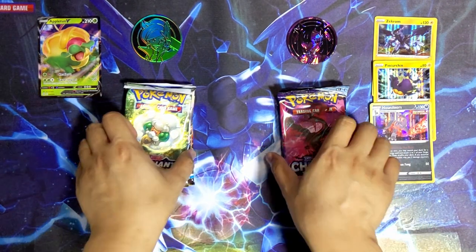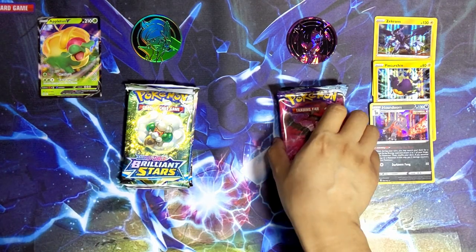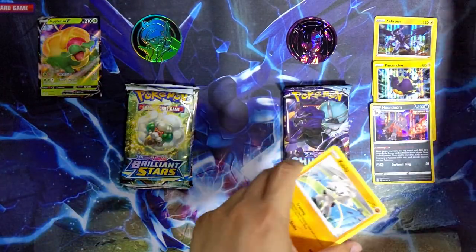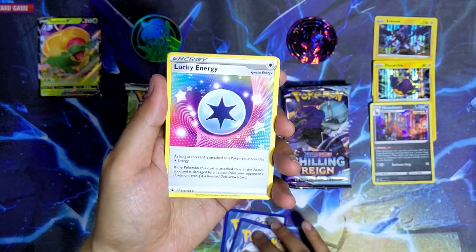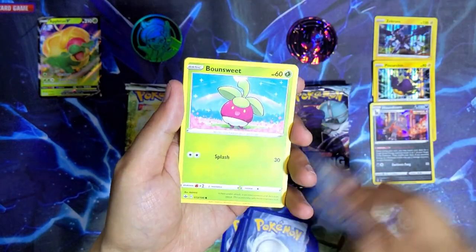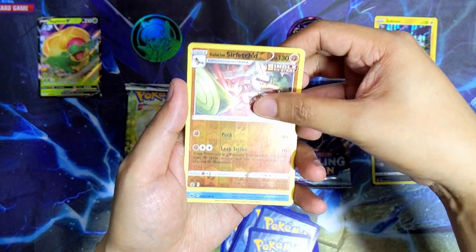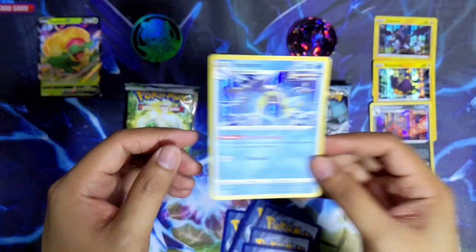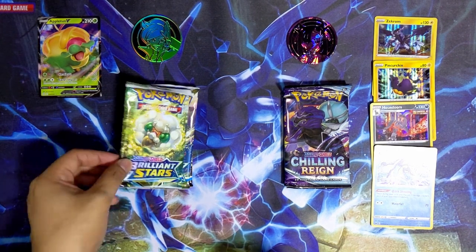We still have three more packs from each box - three Chilling Reigns from the Mona box and three Brilliant Stars from the Juniper box. Let's go with a Chilling Reign from the Mona box. We've got a fire energy, Caitlin, Lucky Energy, Galarian Chestnaught, Cubone, Hatenna, Sobble, Bouffalant, Furret, a reverse holo Galarian Farfetch'd, and the last card is holographic Inteleon. Another playable card - I really cannot complain. That is actually a really good hit.